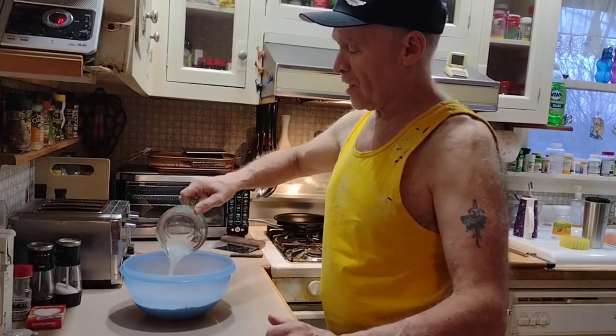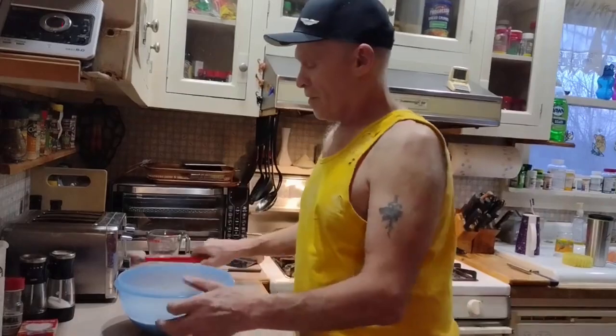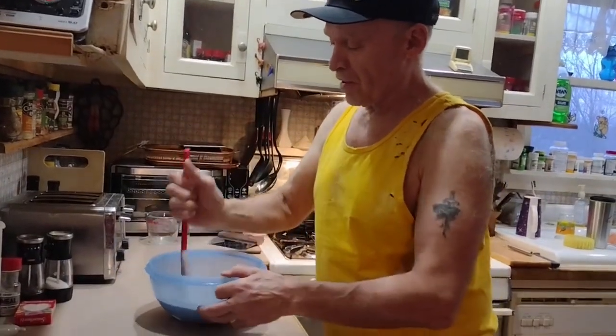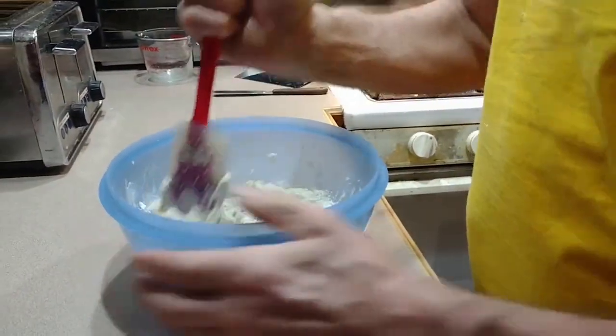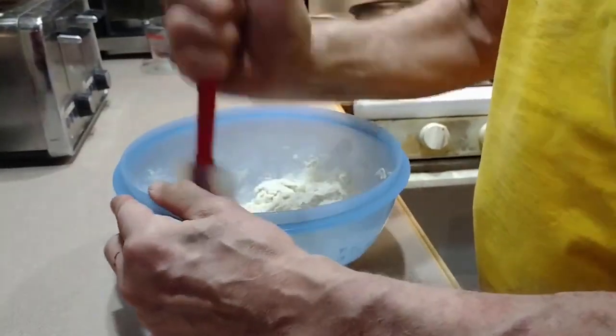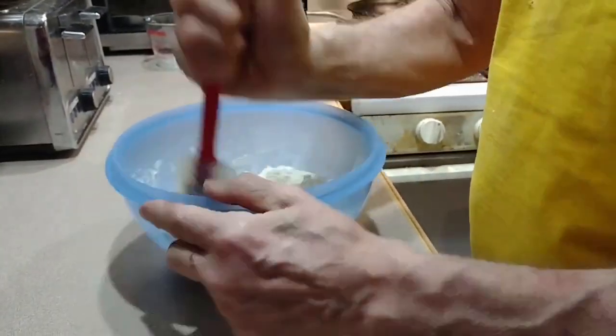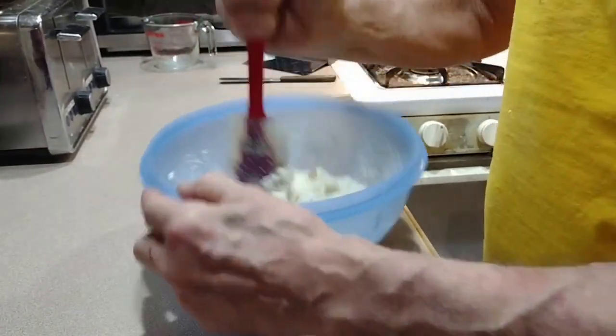I think the secret for me is in the mixing and using the bench scraper. If you turn out 70% dough onto the counter and you start putting flour on your hands and everything is sticking, then you start putting flour on the counter — and now guess what, you don't have 70% anymore.